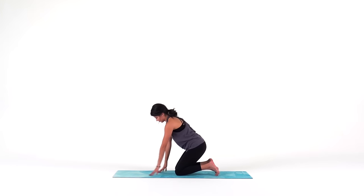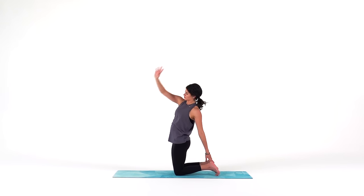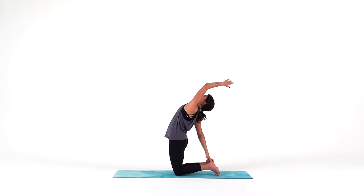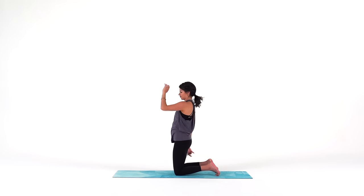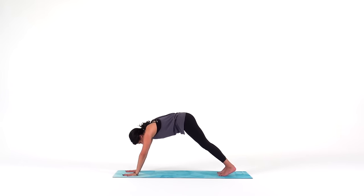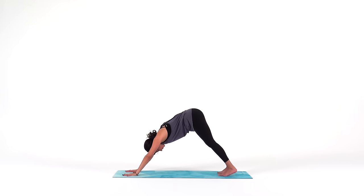Transition to half camel — left arm down, right arm high. Inhale. Exhale to transition — right arm down, left arm high. Big breath in. Exhale, come back to your plank and hold for one inhale. Exhale to down dog. Big breath in through your nose, and out through your nose. Notice how this down dog feels different than any of the ones before.